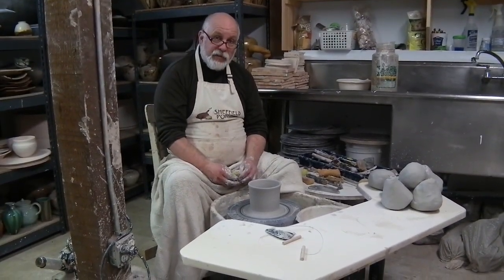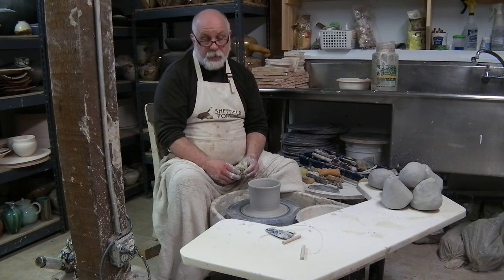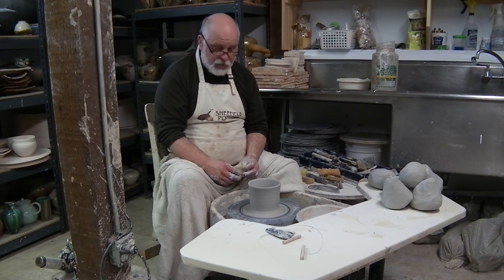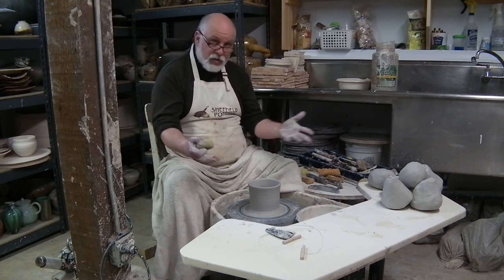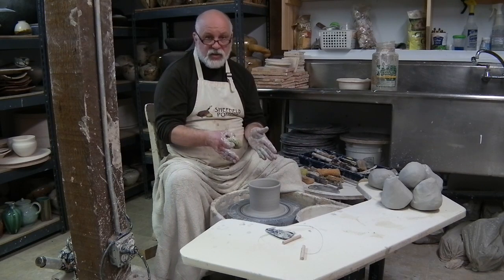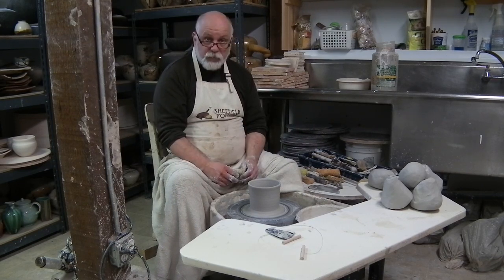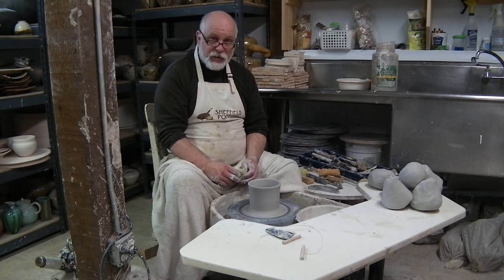That's the very first stage in beginner pottery. These cylindrical forms are the base of all of our forms in ceramics — we'll make mugs, bowls, casseroles, serving vessels, art pottery. This is the very first lesson that I teach, and I think you can give it a try again and again and again, and it will eventually come to you.